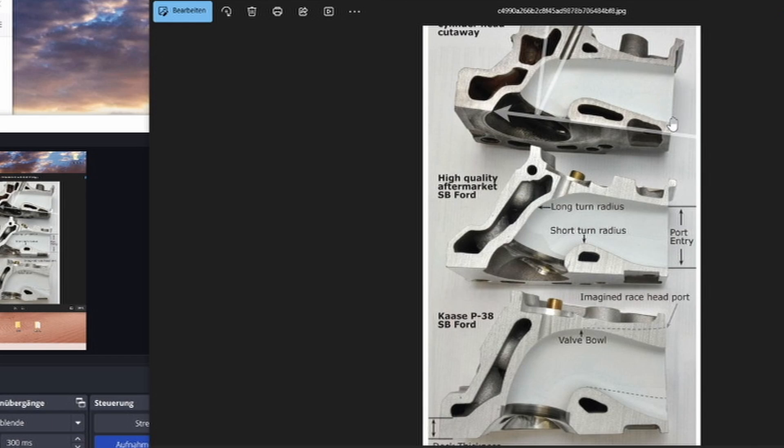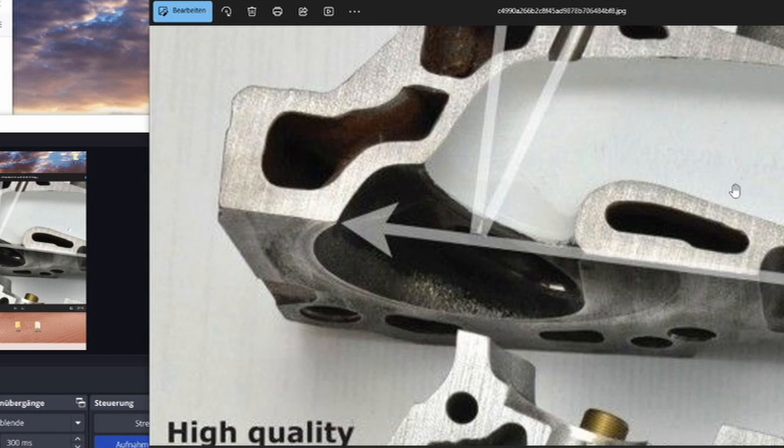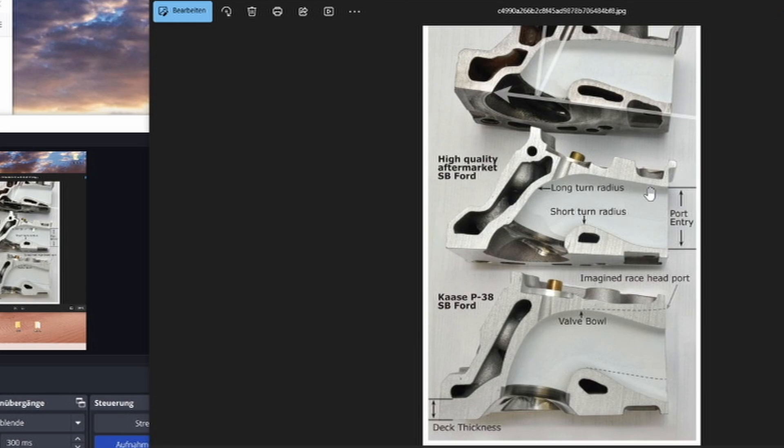Another problem is if the air is going over a tight corner, it can stall right there — just like an airplane wing stalling if the airflow is too fast. Instead of staying attached to the corner and flowing down onto the back of the valve, it will just jump to the other side of the valve together with the high-pressure exhaust gases. That can create very much turbulence and can also create an issue where it actually sucks up spent combustion gases, creating a less efficient scenario. So as you can see, those are pretty bad head designs as flow goes.